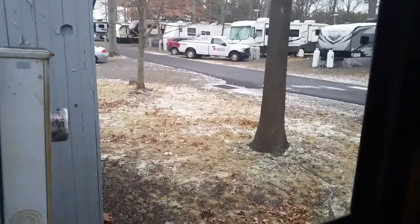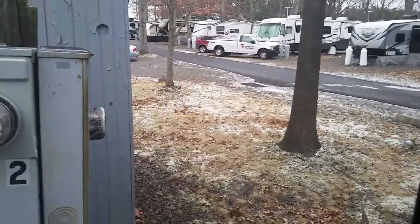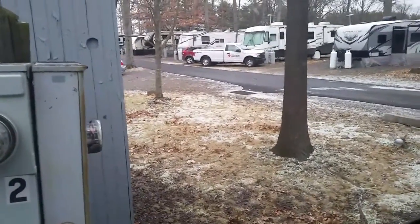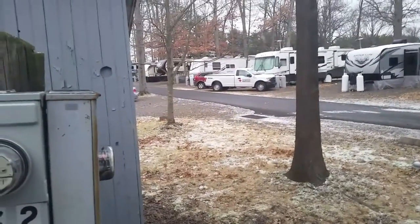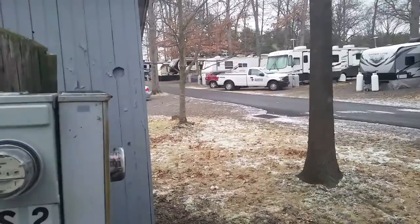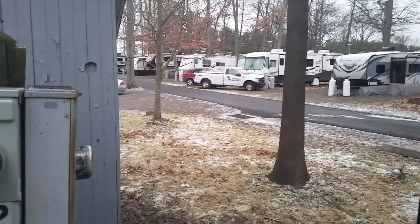Got up this morning and yesterday's flurries turned to nothing. But last night, apparently I've got some more. It was just fine, fine flurrying up until just a little bit ago. It's like 10 after 12.